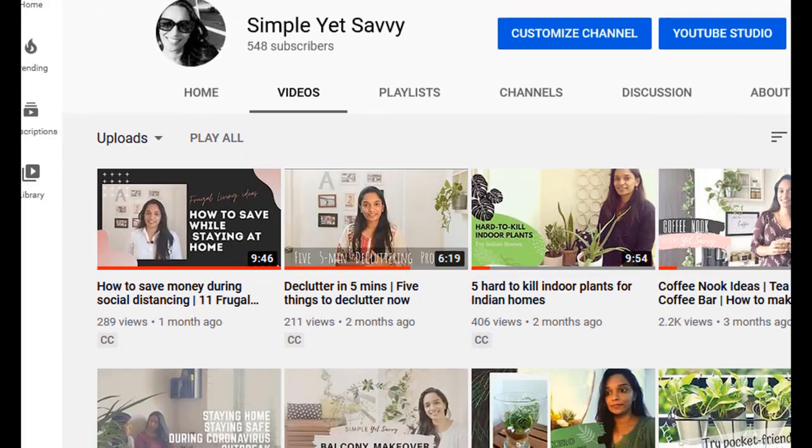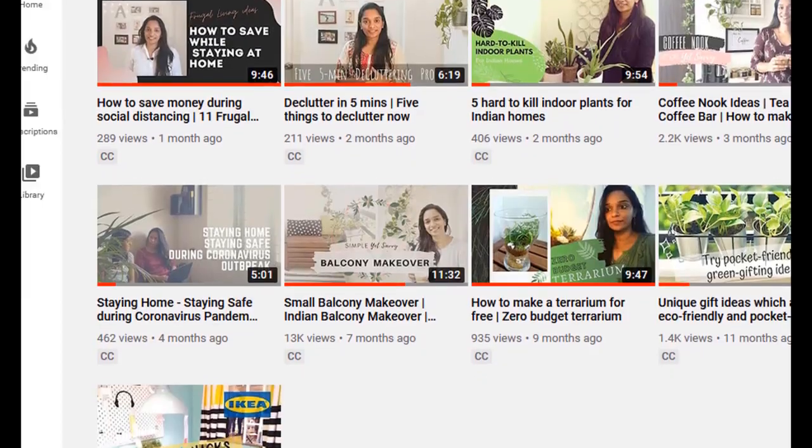Hello and welcome to Simple Yates Savvy. I am Vijaya and I make videos on frugal living and home makeovers. Today's video is very exciting and very unique. It is bilingual because it has a little Hindi and English. And secondly, I am virtually making over a place far, far away from India.